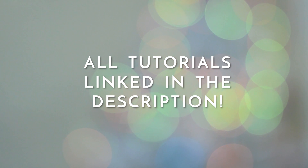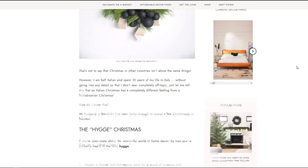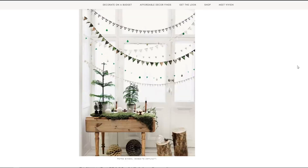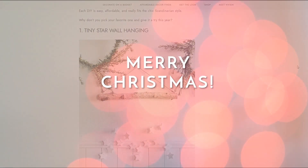If you want links to any of these DIY tutorials I've included them all in a blog post which I've linked in the description. I hope you enjoyed this quick video and that maybe it inspired you to fit in some last-minute Christmas crafting as well. Merry Christmas!